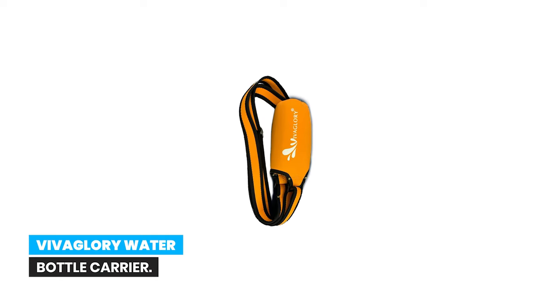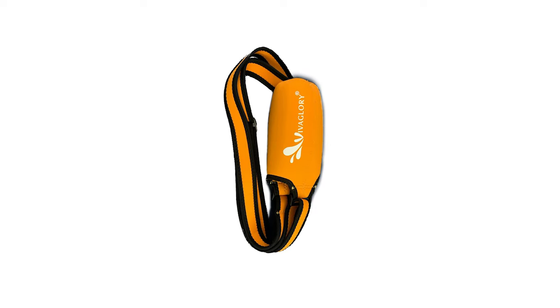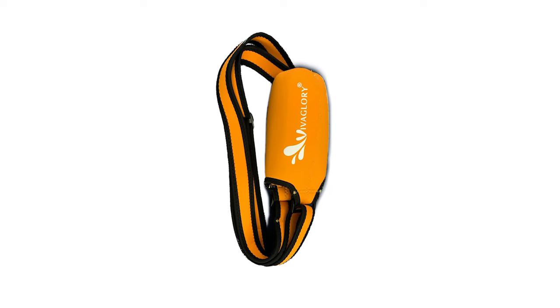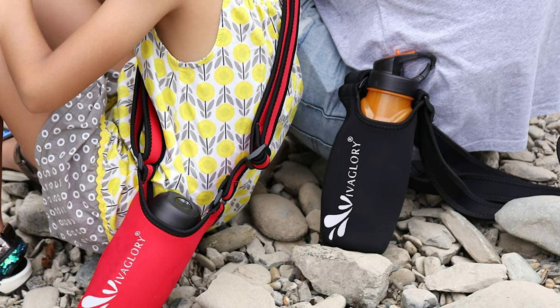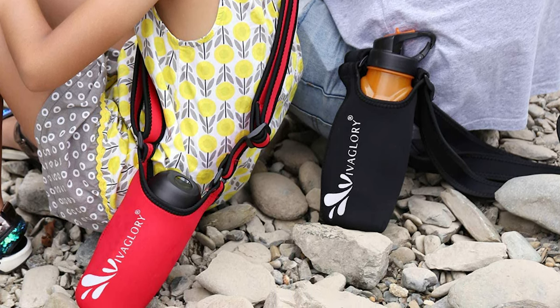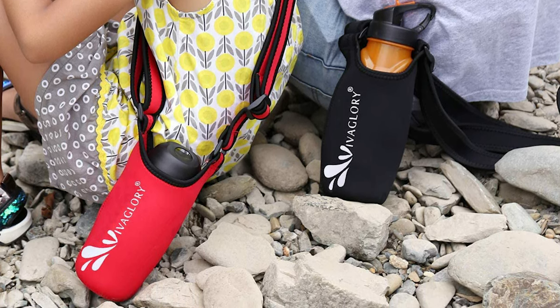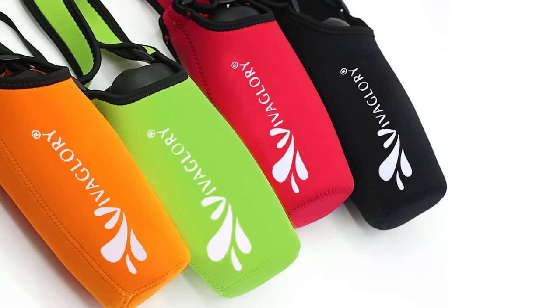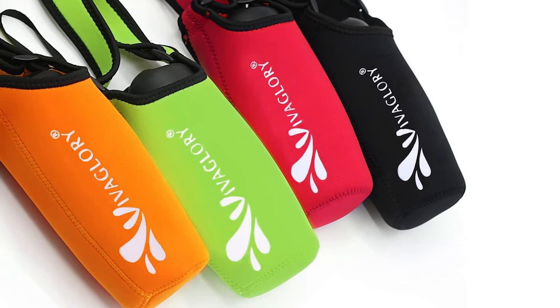Number 7. VivaGlory Water Bottle Carrier. The VivaGlory Water Bottle Carrier is constructed with lightweight neoprene material and a wide shoulder strap. It can be worn comfortably and rests gently on your shoulder, perfect for carrying your favorite drink hands-free. It is easy to access good hydration when walking, hiking, or walking your dog. With reinforced stitching at all seams and thick material, this water bottle sling lasts longer than most others.